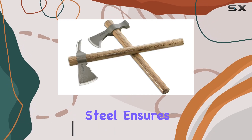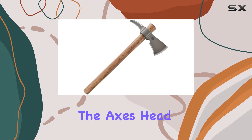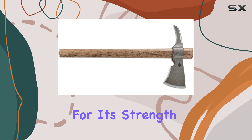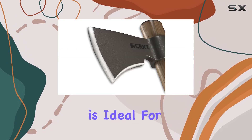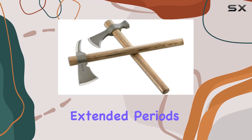The forged carbon steel ensures that the blade can handle tough tasks without losing its sharpness. The axe's head is complemented by a sturdy Tennessee hickory handle, known for its strength and resistance to damage. This dense wood material is ideal for enduring hard use and provides a comfortable grip during extended periods of use.